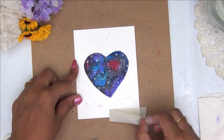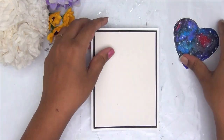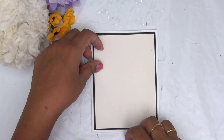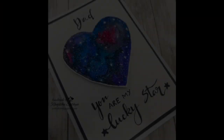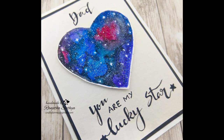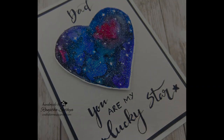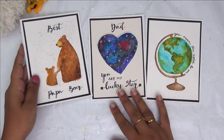Now that I am happy with my painting, I am just peeling off my paper. I have made a card base ready and I am placing my heart galaxy on this. I could not record the remaining part of the card, but here you can see the finished card — I have added some lettering to it. So these are the three cards that we have done today, just using a fineliner pen and some humble watercolors.